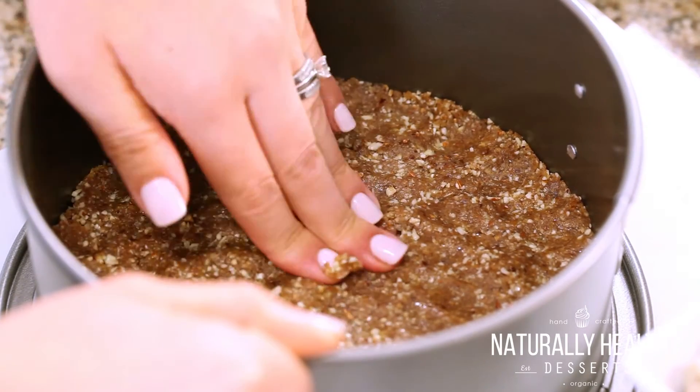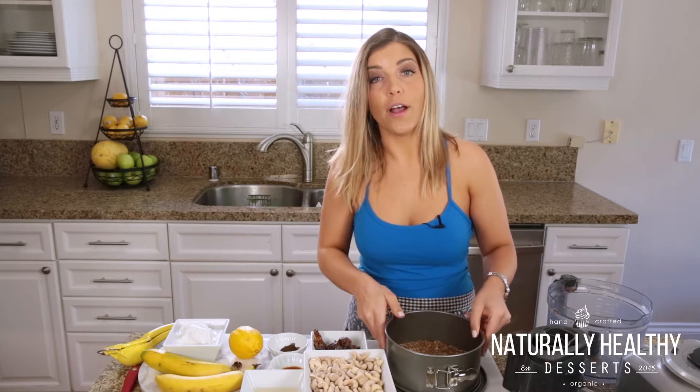Now that that's all pressed, we're going to go ahead and make our filling. Now you have two options. If all you have is a food processor, this will work. If you want a really smooth, even consistency, go ahead and pull out your blender now.